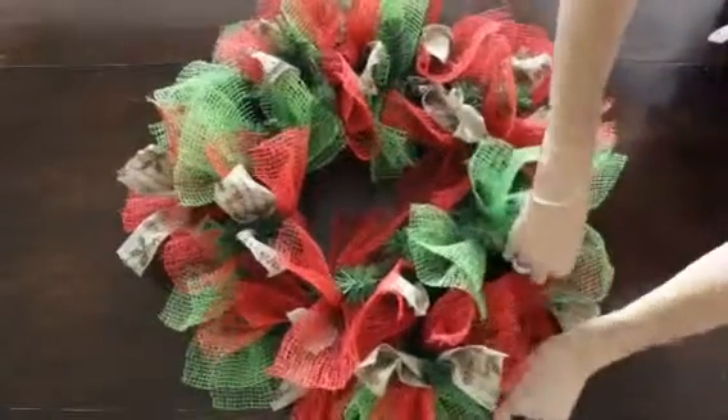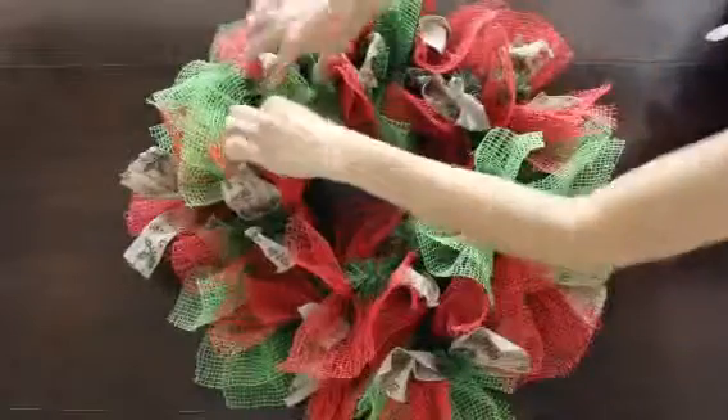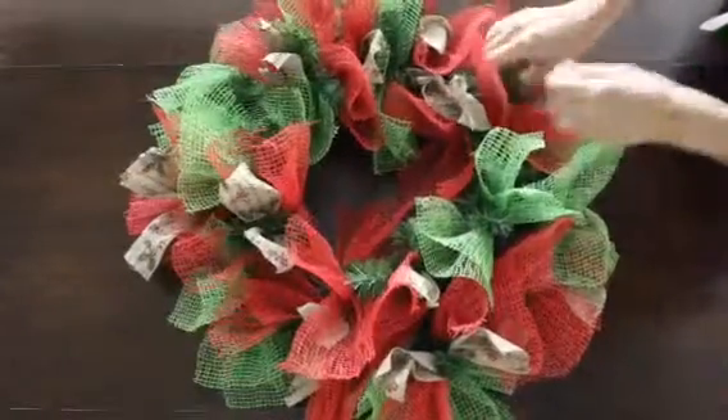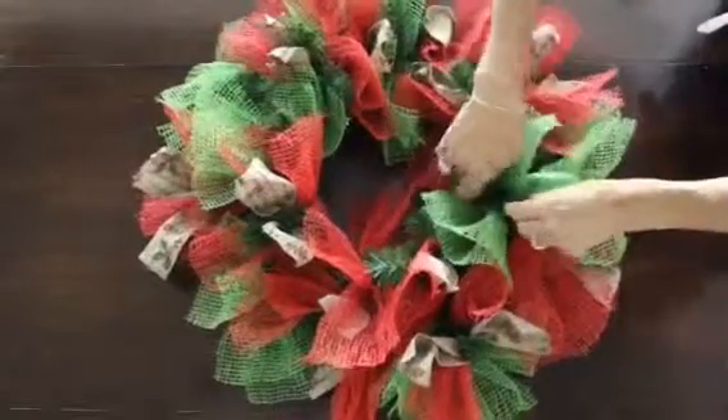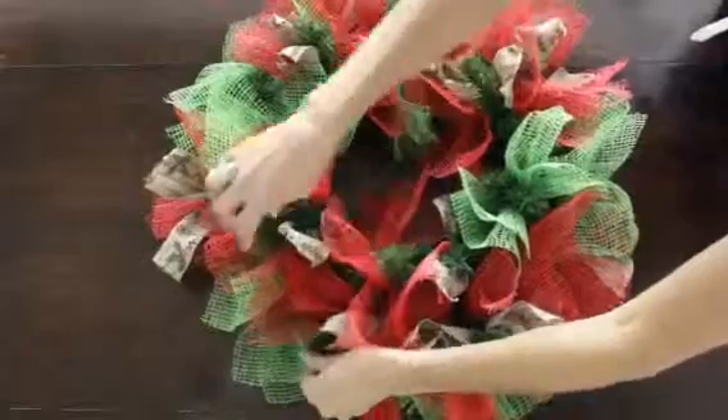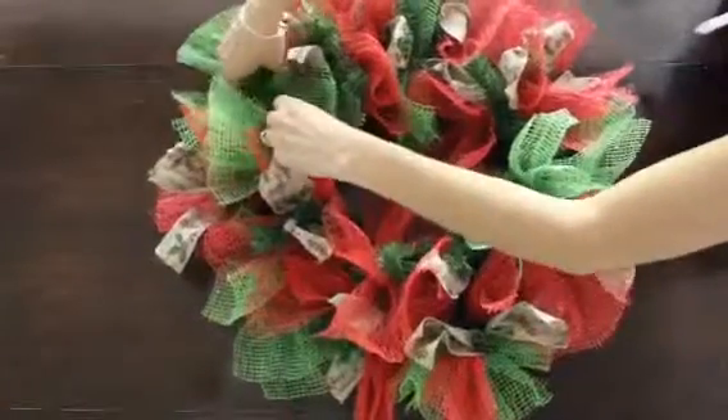Once you've completed adding all your layers in, just simply go around and make sure the pine is showing, since it's a holiday looking wreath. I want to see more of the texture of the pine come through.